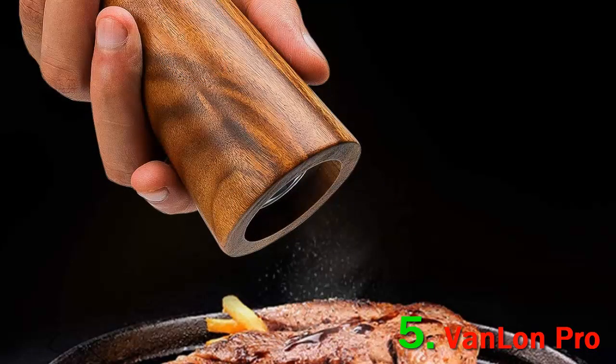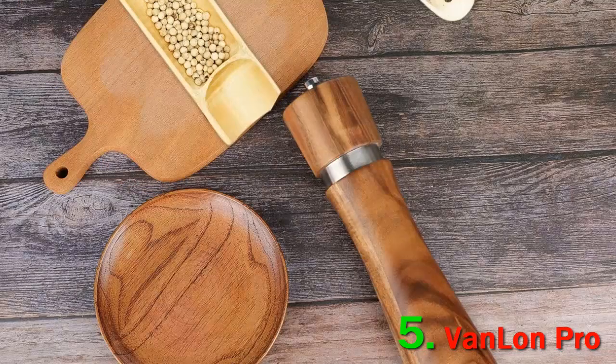Like many of the wooden salt and pepper mills we tested, the Van Lan Pro has two settings: medium coarse and coarse. Grinding is smooth, and if you prefer a heartier texture to your salt and pepper, this is a solid choice.